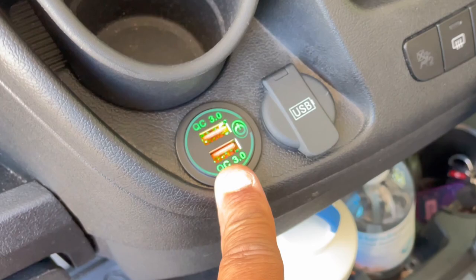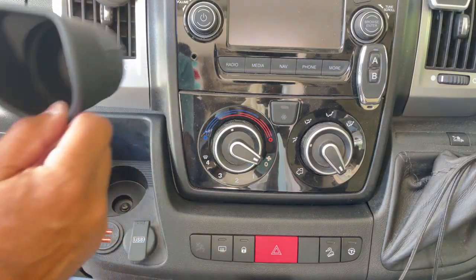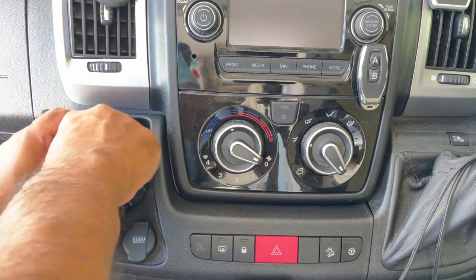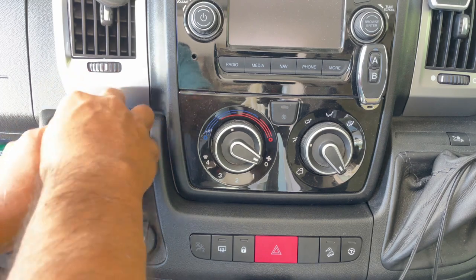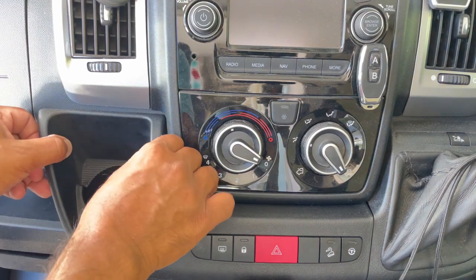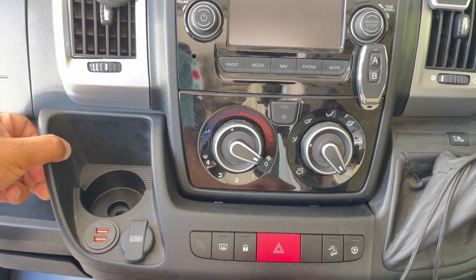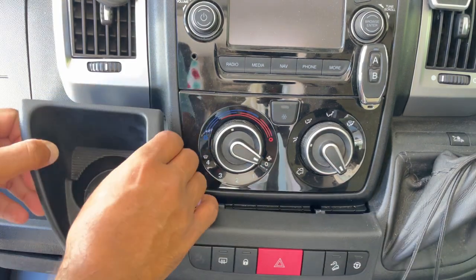Removal of this panel is really easy. Lift this out, get yourself a torque screwdriver, pop that in, unscrew that — it comes out very easily. It's out, and then just give it a yank out. Pull it out that way and it comes out that easily.